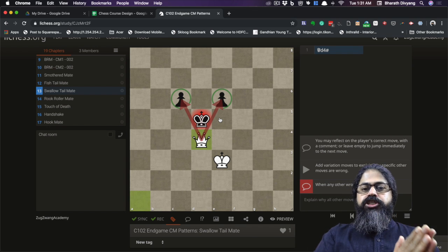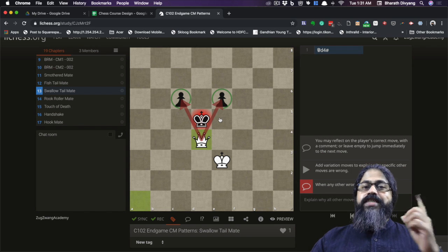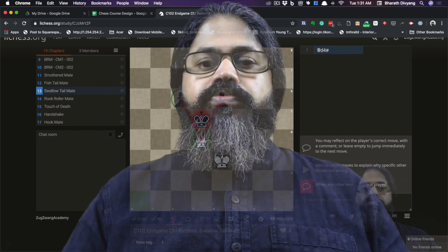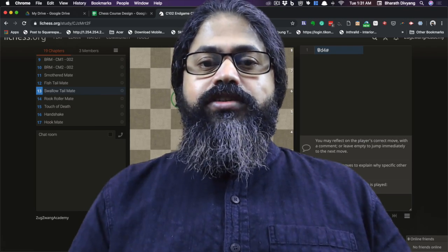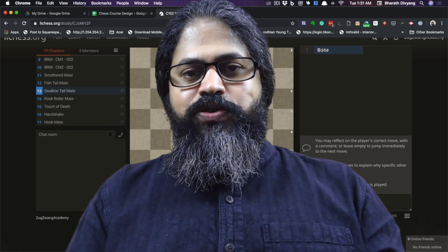So a fishtail is a diagonal check and a swallowtail is a check along the rank or file, but in both cases the two squares the queen cannot control are essentially the two squares a knight would have controlled had it been in the queen's place. You just need to ensure those two are blocked or controlled and you have a checkmate. In the comment section, make your guess — think about why these checkmates are named dovetail or fishtail. I'd like to see how creative you can get!